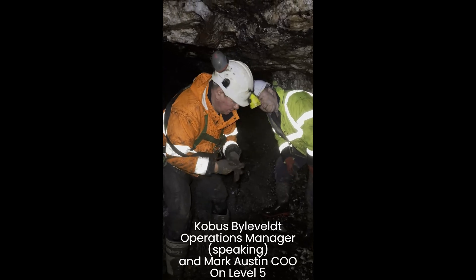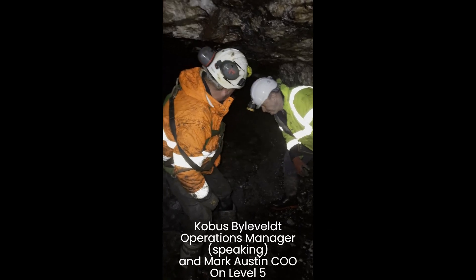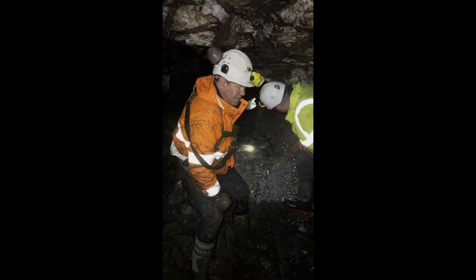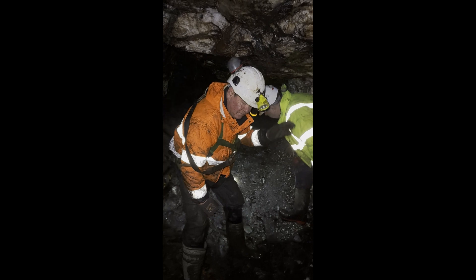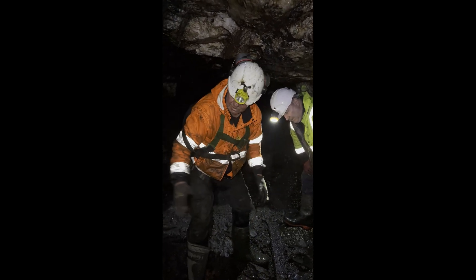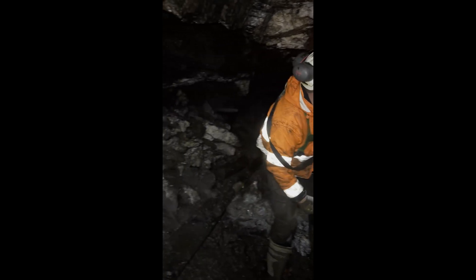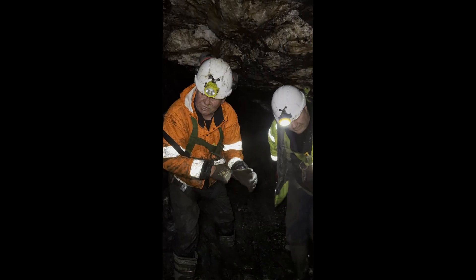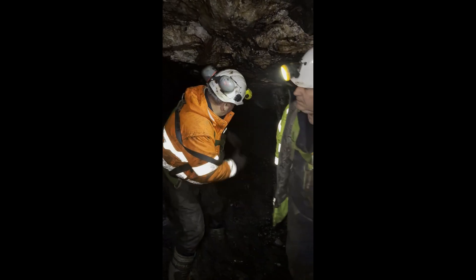Once we clean this out, that's our face over there. We've got a raise going up from this level to four and a half level, and we then have to remove all that dirt out first. Once we remove it out, we're going to take this brow down — it's got a dangerous slip on the side there — so we'll be blasting them all down to make it safe, and then we'll carry on.